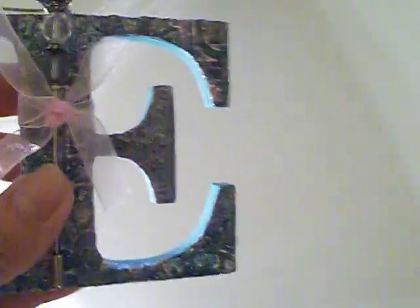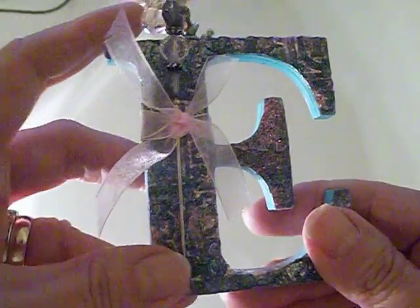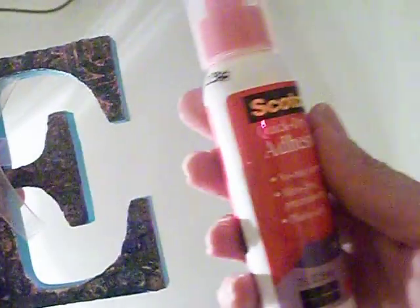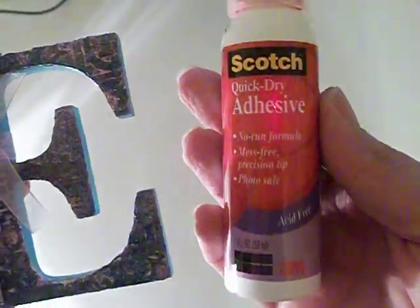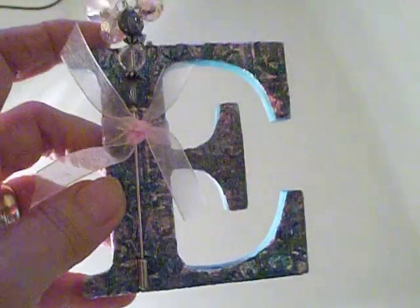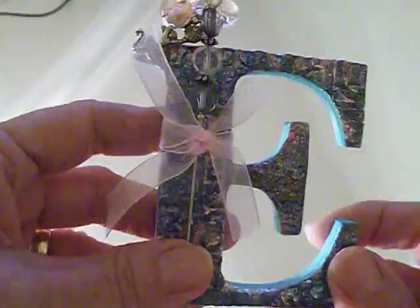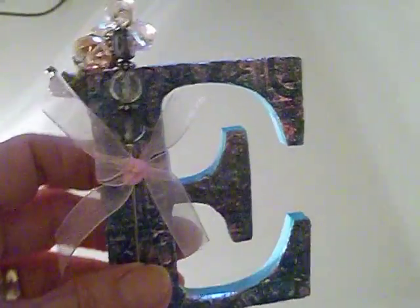Now once I have my letter painted and my metal embossed and cut, I can glue it onto my chipboard piece. I really like this Scotch quick dry adhesive. You can put a big glob on your letter and use a brayer, but I just use my finger to smooth it on, then plop my letter on. I usually turn it over and put a little weight on it to let it get good and dry.